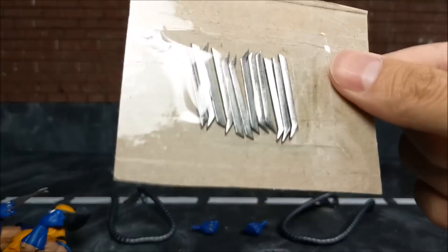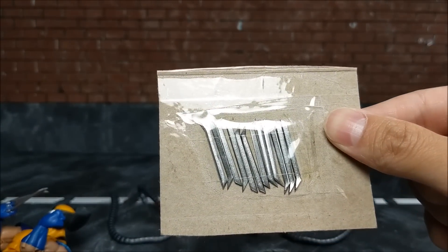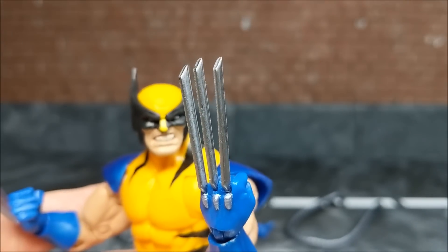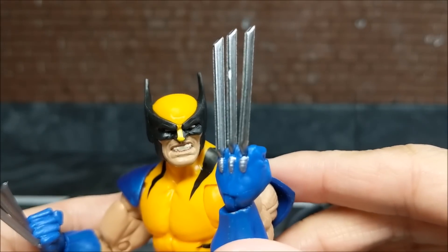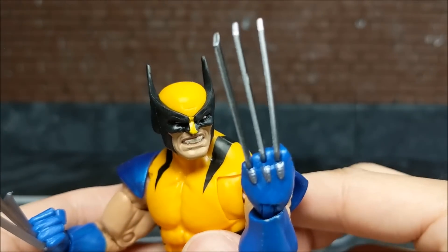These definitely give a much more realistic look to your figure. Now we've got them on — you can see those metal claws! These are real metal and they're sharp too. I'm going to give him that Thanos infinity gauntlet pose that people can't seem to get away from. There you go — metal claws.